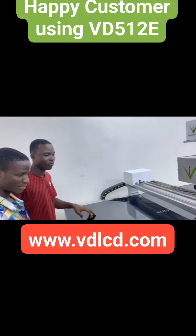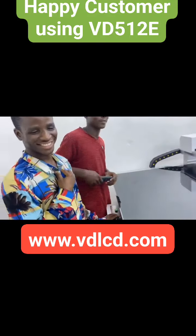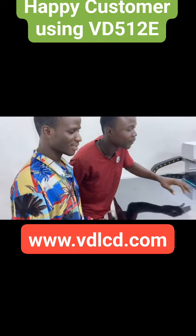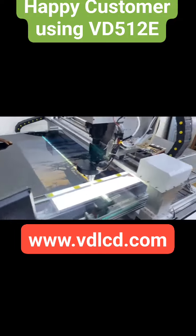Hello sir. So, sir, you repair this panel — how much size is this panel? 85 inch. Okay, so that one is the 85 inch panel is here.